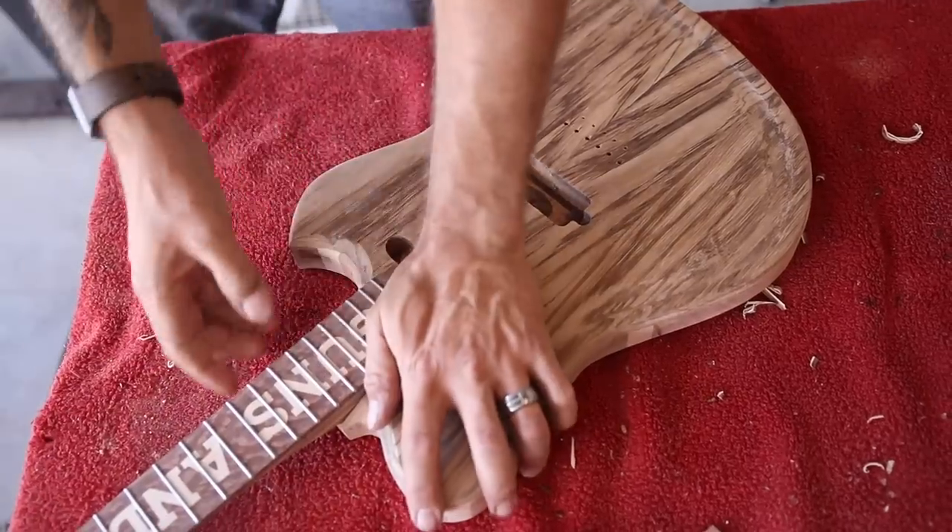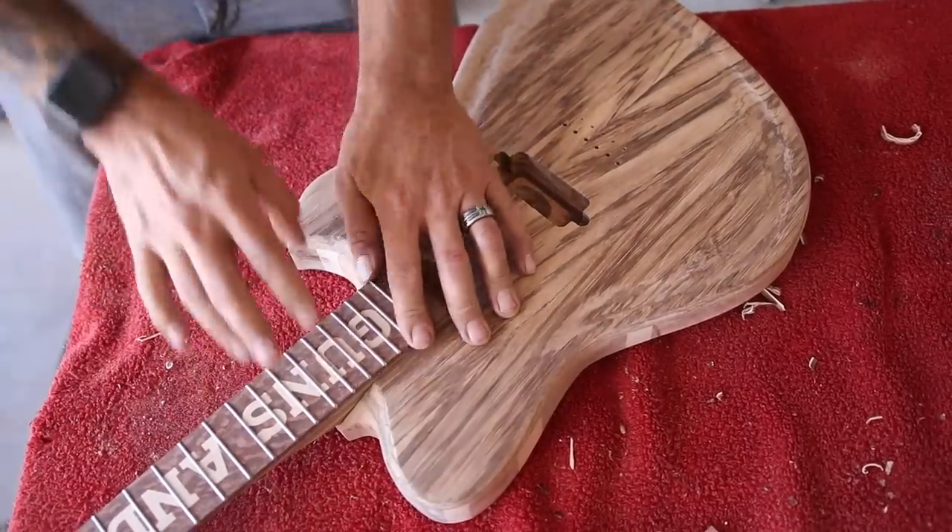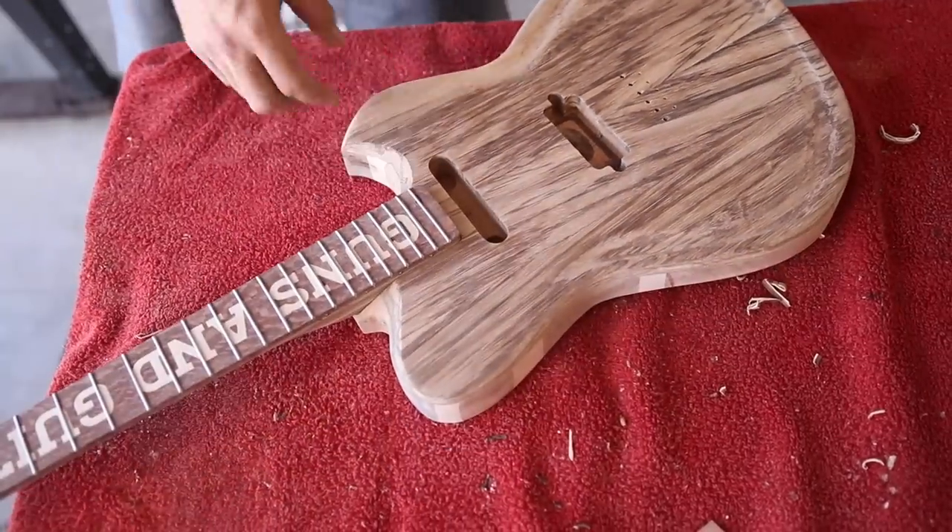Sean was originally going to give me a set neck kit, and I said heck no — bolt on or nothing.